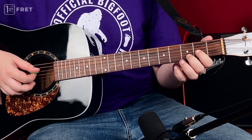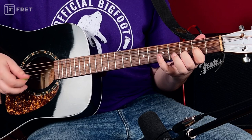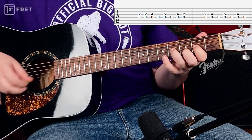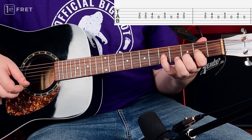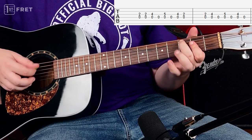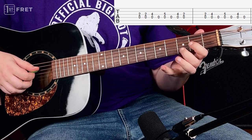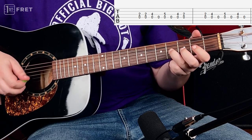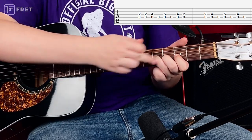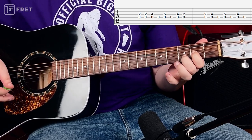Now let's move on to D chord. We play this basic shuffle blues. Just D5 two times then D6 — 4th fret on the G string, 5th fret on G and back to 4th, and back to A. You can use your pinky to play the 5th fret, or it's kinda easier to move all your fingers. You get more control this way.